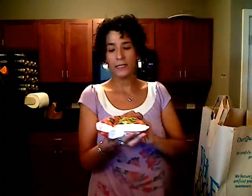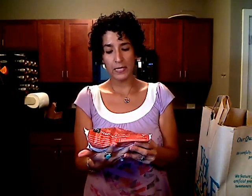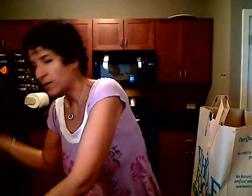I got three packs of this vegetable medley — it's carrots, peas, corn, green beans, and baby lima beans. I got three packs of that and those are for my lunches throughout the week. And then I also have some more different kinds of vegetables in the freezer already.